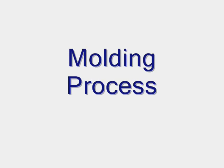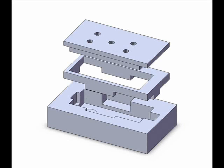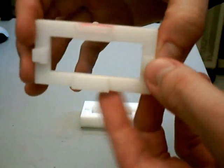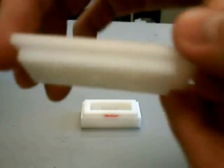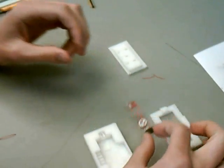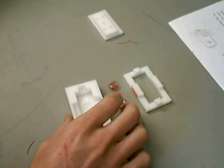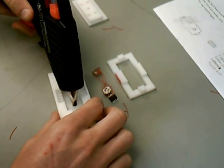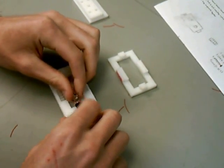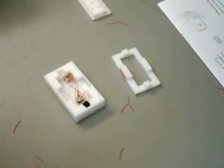We decided to encase the components in a molded rubber. The mold was designed in SolidWorks and made in the ABS printer. The mold is designed to snap together in three pieces, to lock in the electrical components before pouring the rubber into the mold. To prepare the mold, the photodetector and LED are hot glued in place to ensure proper alignment. After the rubber hardens, the hot glue is removed from the face of the components so it does not alter their optical properties.